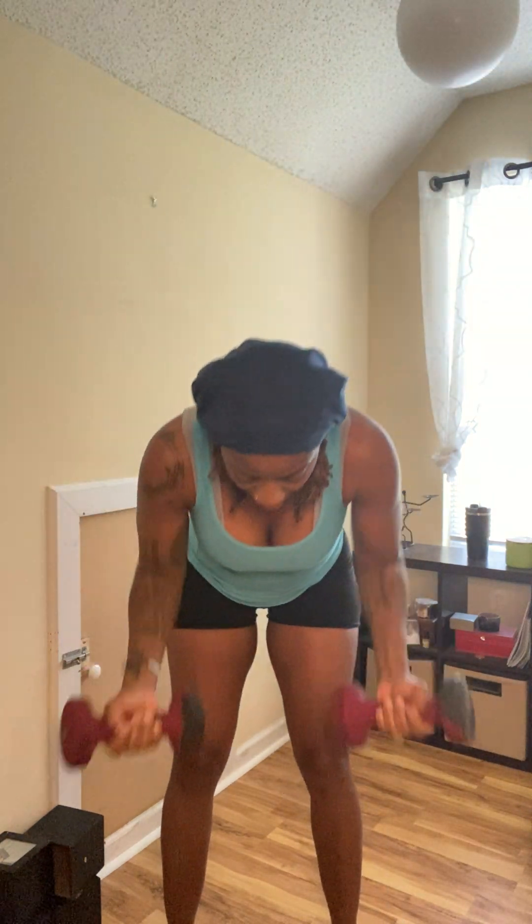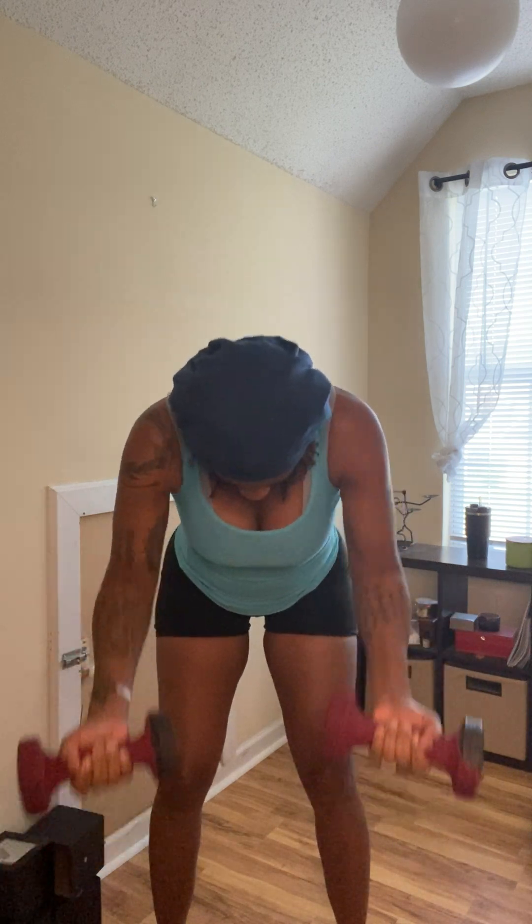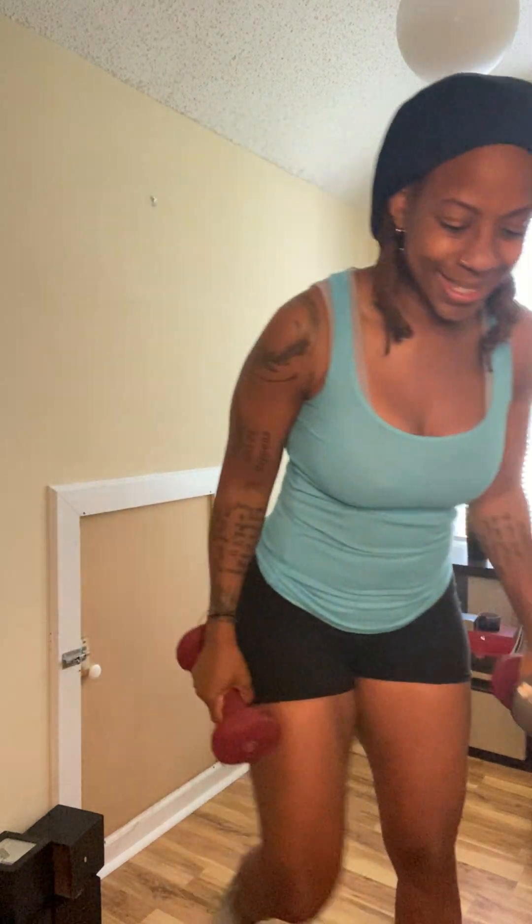Don't put them down. Let's go — 1, 2, 3, 4, 5, 6, 7, 8, 9, and 10. Now you can put the weights down and take your 30-second break.